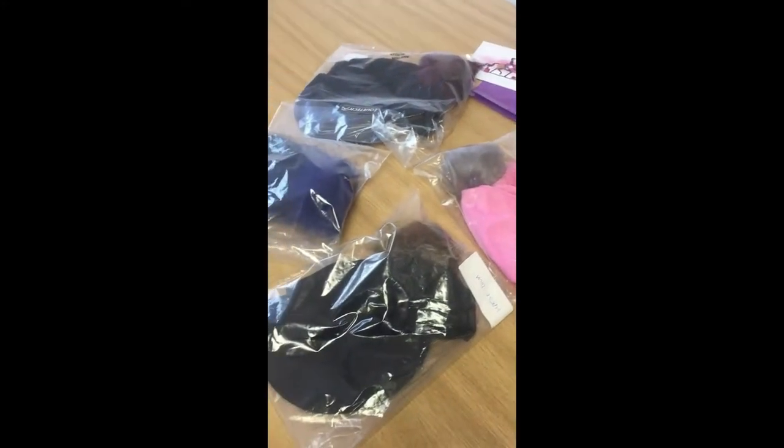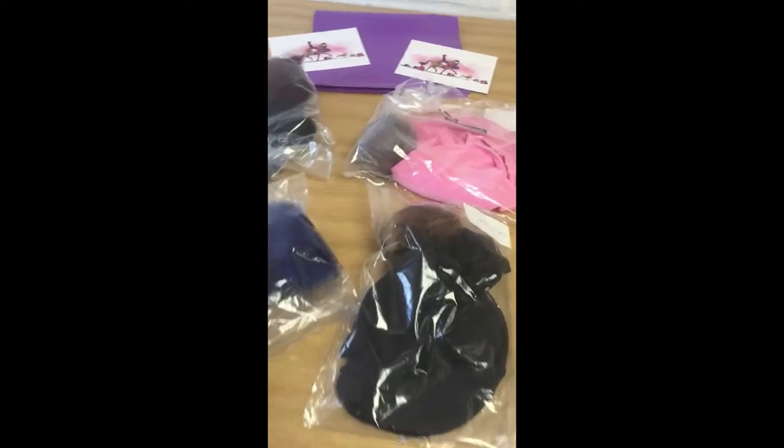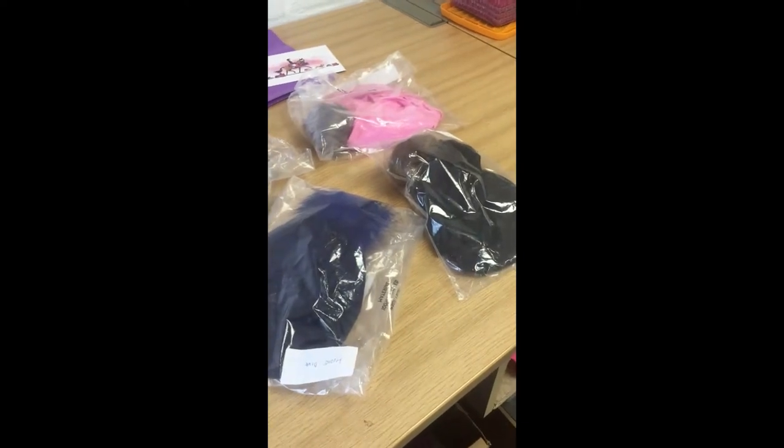They're all one size, they're great for kids and adults, and they're just a really nice way to add some colour to your horse riding wear without having to keep spending loads of money on different outfits.